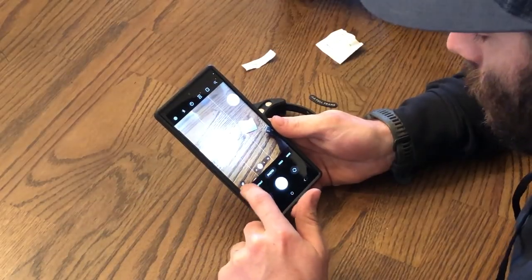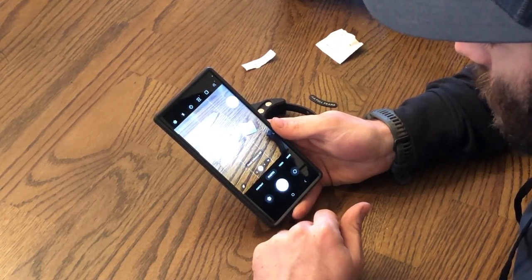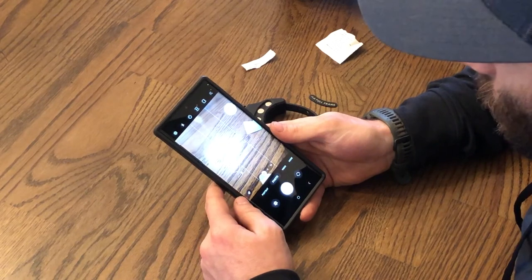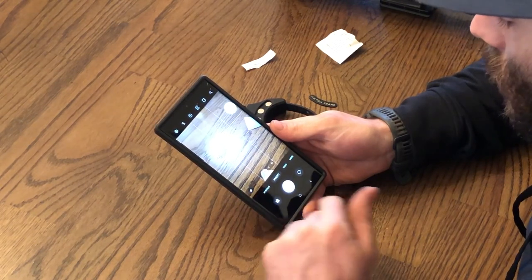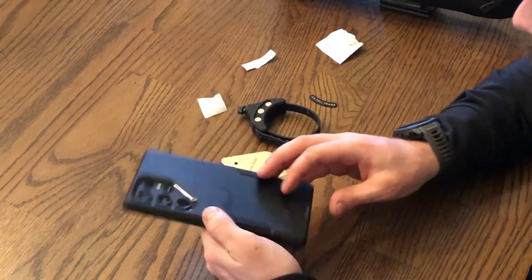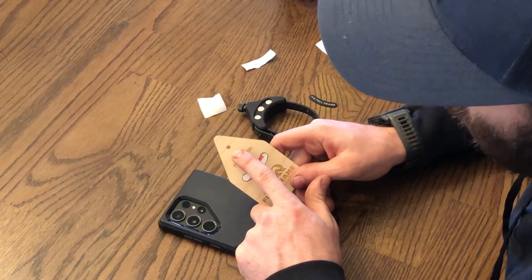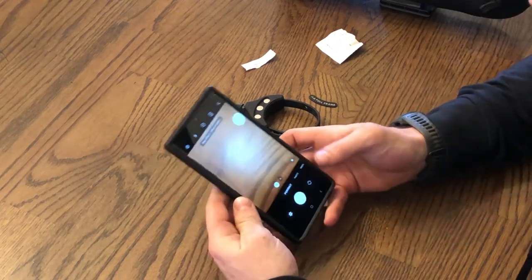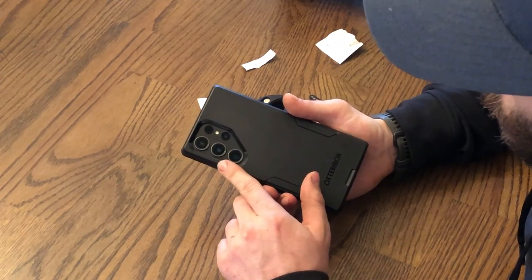Now we'll get it set up on your phone. For newer Samsung phones, there's a focus enhancer in the bottom left corner — you'll want to turn that off. It usually pops up when you tap your screen. For iPhones, I believe it's a little flower icon in the bottom left; tap that to turn it off as well. You want to be at 1x. What we're doing is aligning the hole in the alignment tool to the camera your phone uses at 1x. If you don't know which camera that is, we can figure it out.